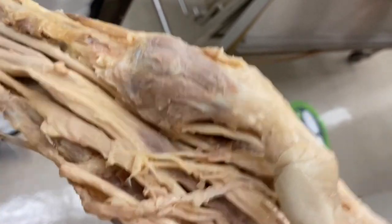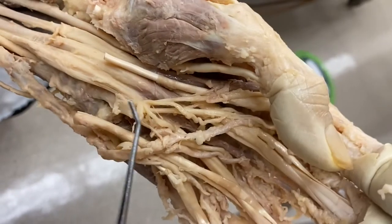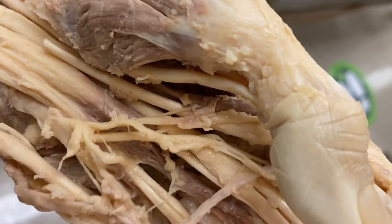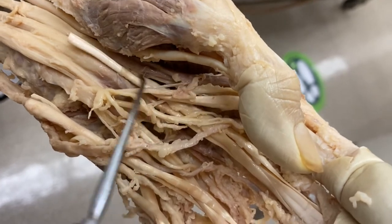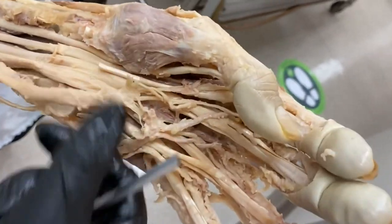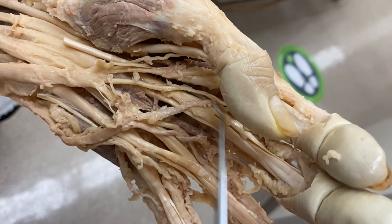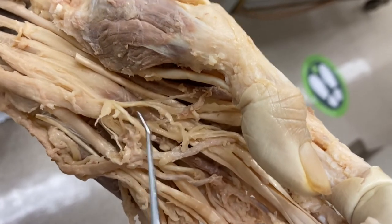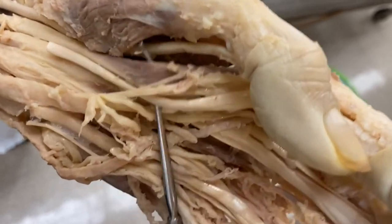Two of the lumbricals are innervated by the ulnar nerve and two by the median nerve. The medial two lumbricals — lumbricals three and four — are innervated by the ulnar nerve. You can actually see little branches of the nerve going to innervate those. The first two lumbricals are innervated by the median nerve. You can see an innervating branch from the median nerve going right to the first lumbrical here.